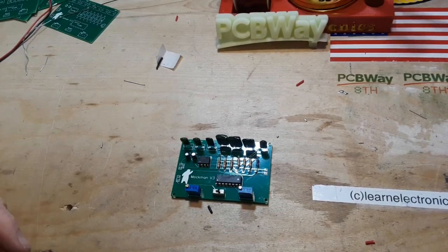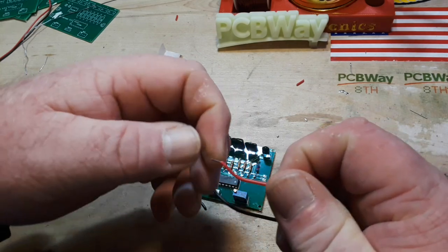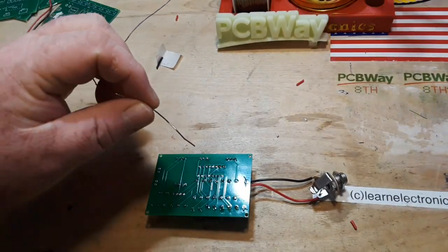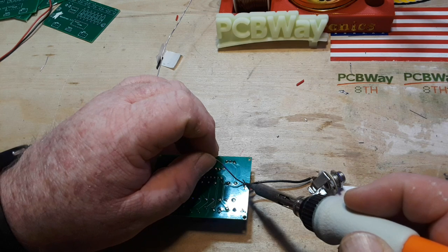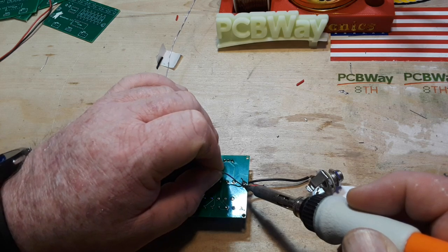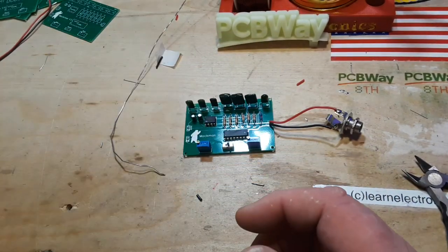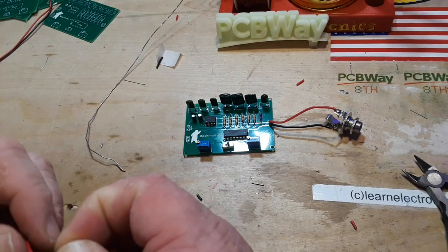We've got our wires to put in — these are our connectors for signal in and out of the device. One thing I'll say: these super cheap quarter-inch jacks I bought off Amazon are very difficult to solder to — they just don't seem to want to take solder. I cleaned them with both rosin core and acid core flux and they still just don't want to play nice. I had to crank my heat way up.